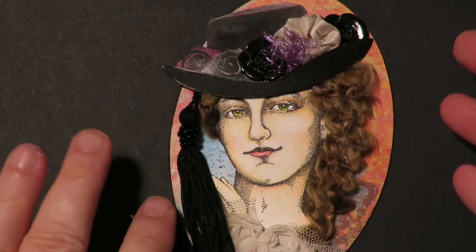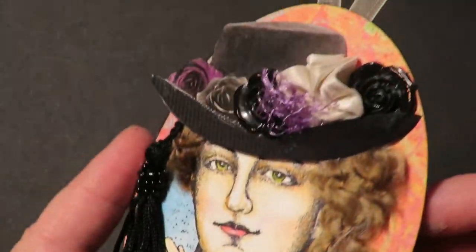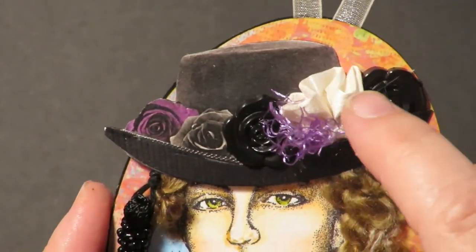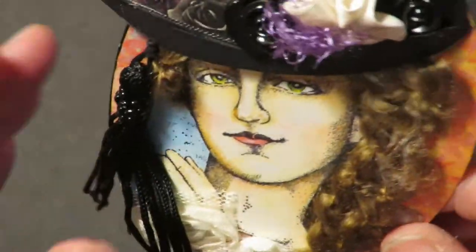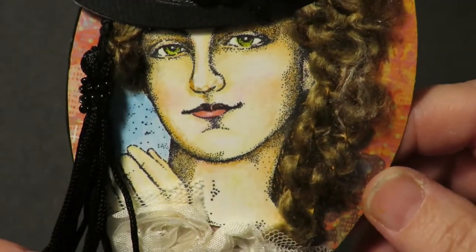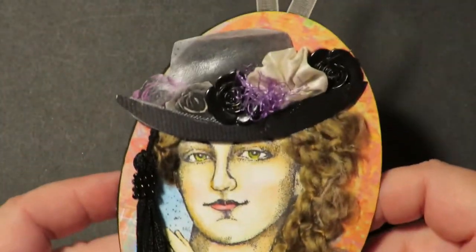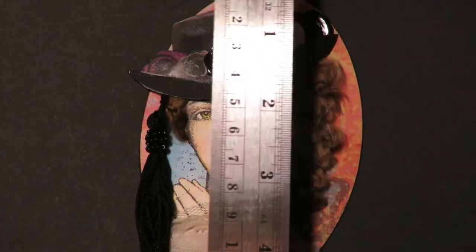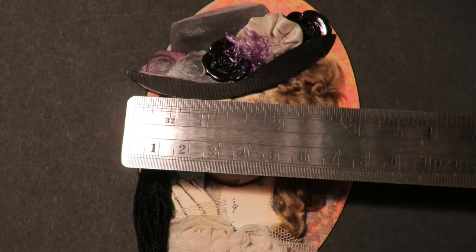This one is called All About the Hat. I absolutely love her. She has a very dimensional hat with a textured brim — I made this out of silk. There are some black roses that are dimensional flat-back roses, a beaded tassel, and she has hair. Her face and hand are watercolor painted and there are more lace embellishments on it. This one measures about four and a half inches long by three inches wide.